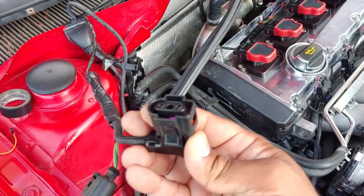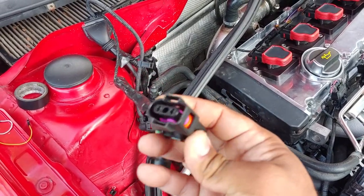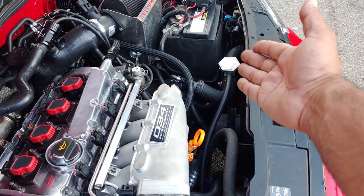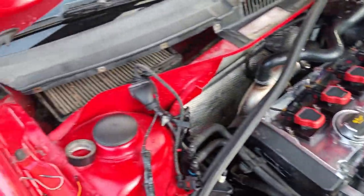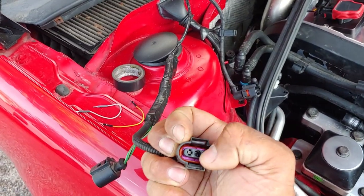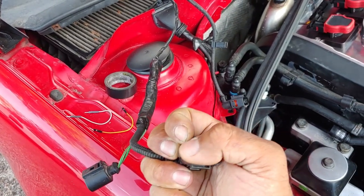The really, really big one right here is for your cooling ball level. Obviously, when you get rid of the cooling ball and you run my delete kit, you're going to have a sensor disconnected. So with your pigtail, you're going to put one on each end and plug them in.